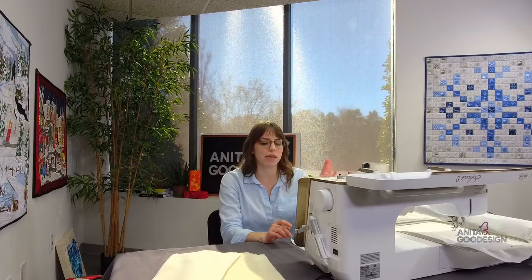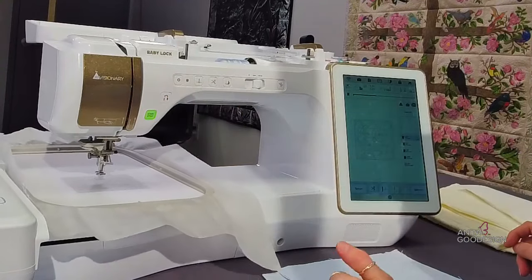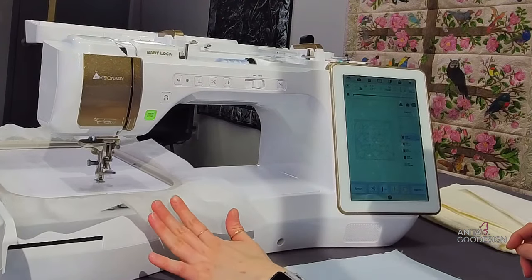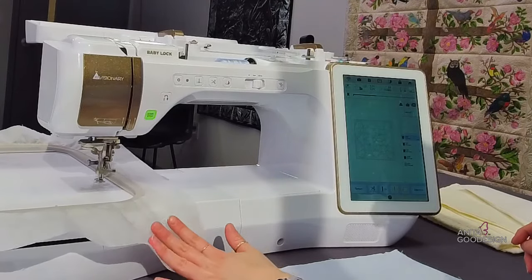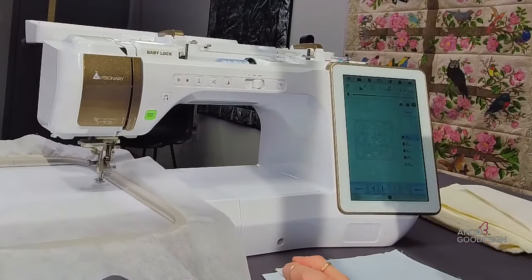The way the Trapunto effect works is we use multiple layers of batting to create the block. To get started, I'm going to run the first step in the design, which is already programmed in. I put it on my stick and I'm ready to go. This is the placement stitch — at Anita's, we like to call it the squaring stitch. Anytime you do quilt blocks, this initial step squares off where we're going to place the quilt block's batting.